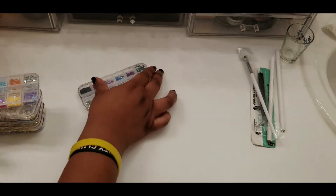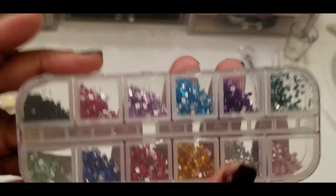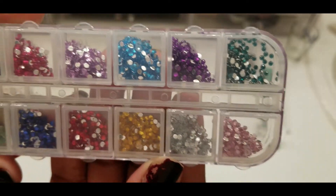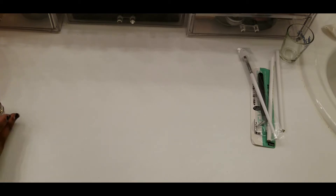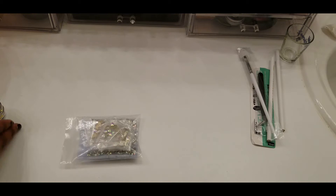All of these are the same shape, different colors. We got a lot of these. So we're gonna put these to the side real quick and get the next thing out.